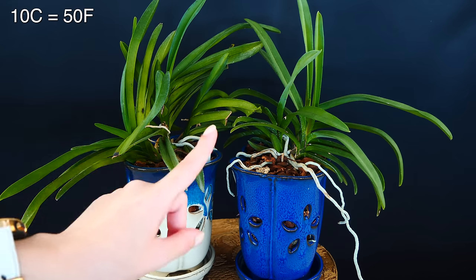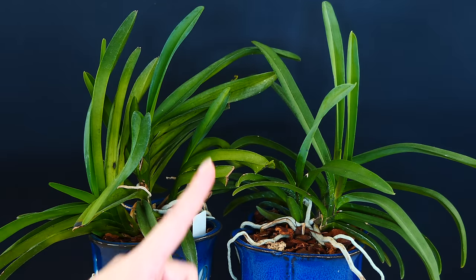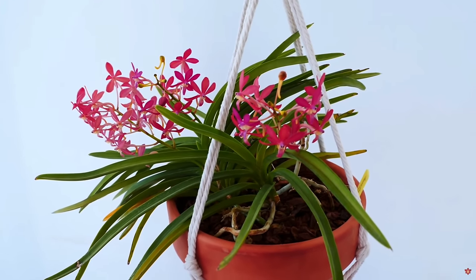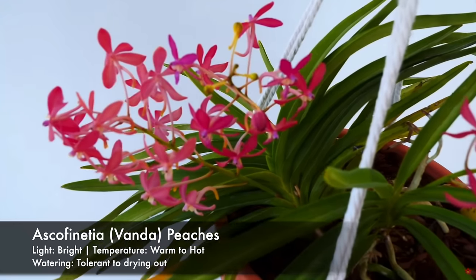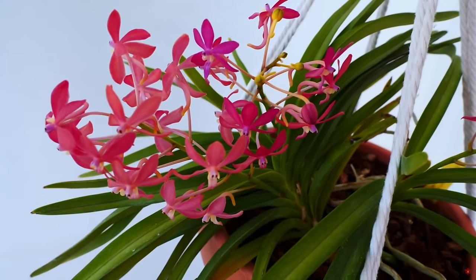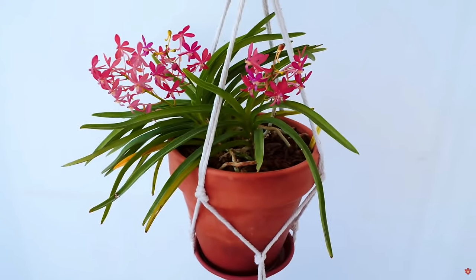Humidity-wise, these orchids are super tolerant. Vandas were number two after Cattleyas on my list of low-humidity-tolerant orchids. If you are growing your Vandas in a very dry home, or you have seasons such as winter which tend to get very dry due to heaters, do not worry. Don't stress with humidity trays. If you have some humidifiers around they will do okay, but these orchids don't care about humidity. They are so well adapted to withstand low humidity as long as they are properly hydrated that typically growers don't use humidifiers or humidity trays with their Vanda orchids.